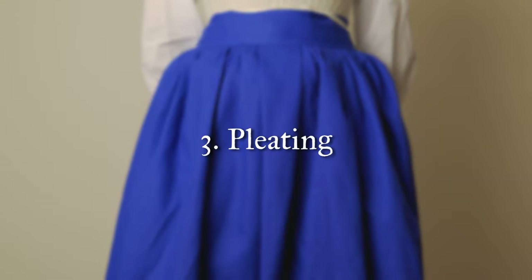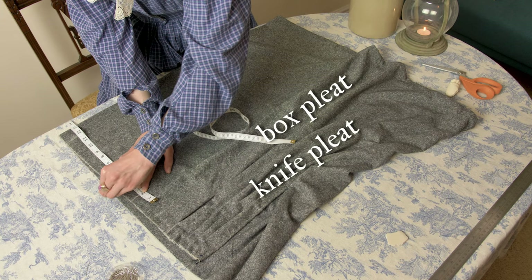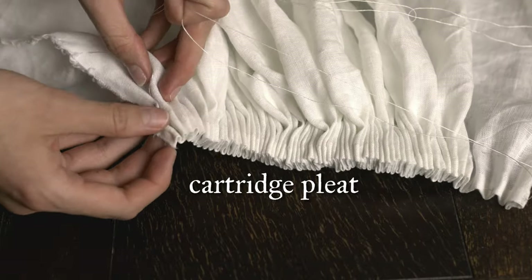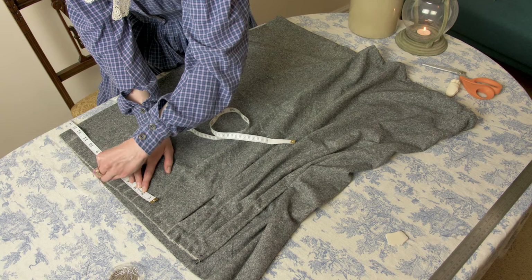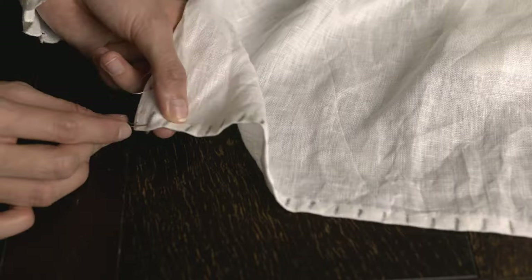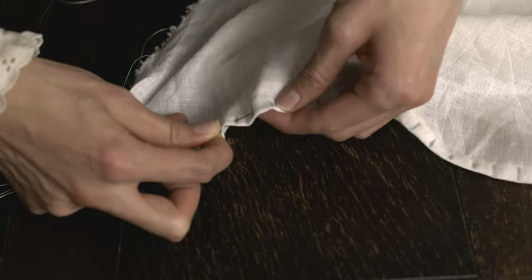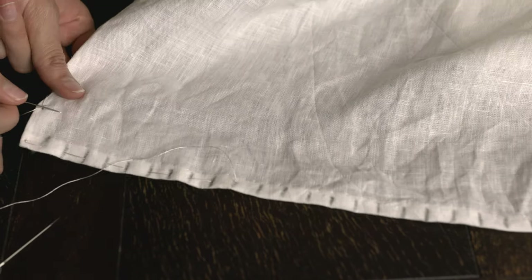The third technique that you're going to need to learn is pleating. Pleating is used so often in historical fashion — it's actually quite difficult to find a dress that doesn't have some sort of pleating system involved. You're especially going to want to learn the knife pleat, the box pleat, and the cartridge pleat. In my 18th century under petticoat tutorial I show how to do both knife and box pleats, and in my Victorian apron tutorial I teach cartridge pleats — all links are down below.